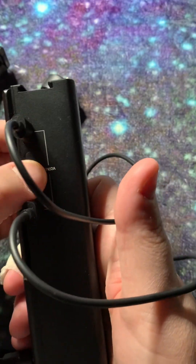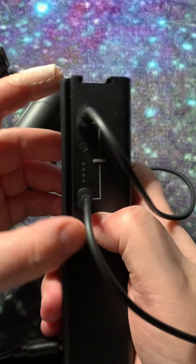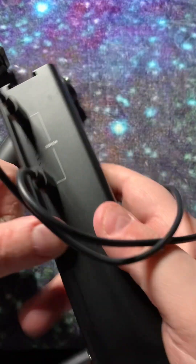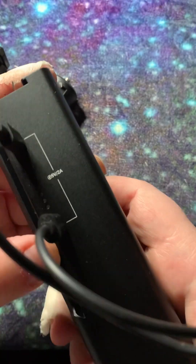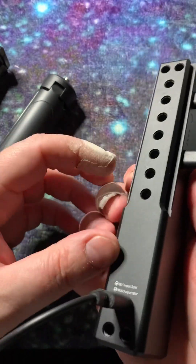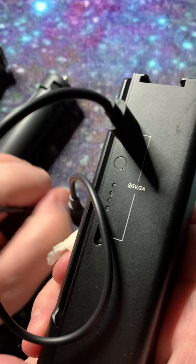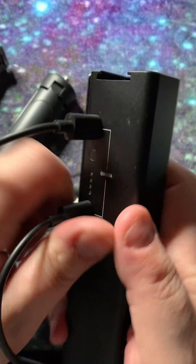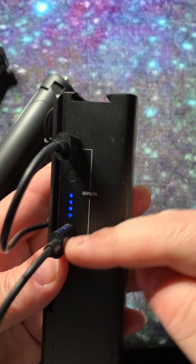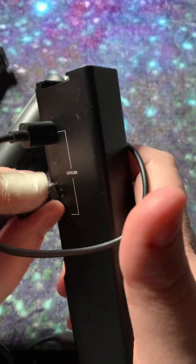So you can charge four things at once. I know that you can turn this on somehow — it should be a button, but I can't find it now. I did do it the other day but I don't know where I clicked. I did click somewhere up on this thing. And when you click, you can set it off. Oh, there you go — so now it's on, and you can charge four things at a time, which is absolutely amazing. I love this because it's nice and good.